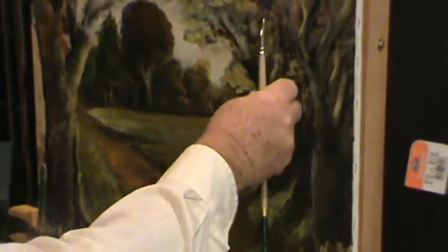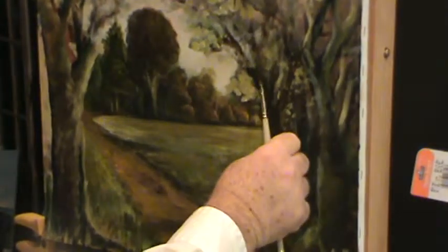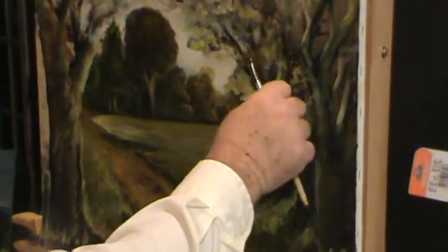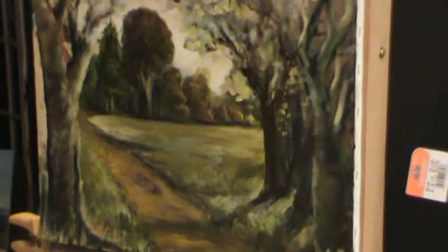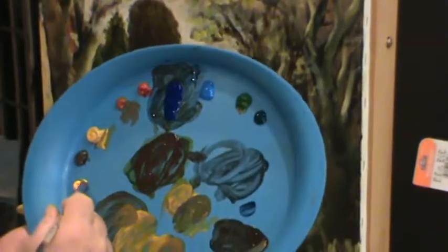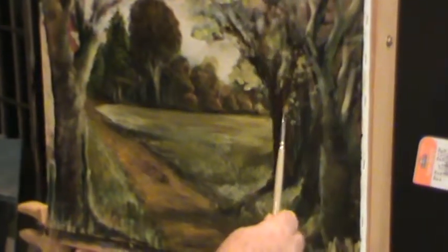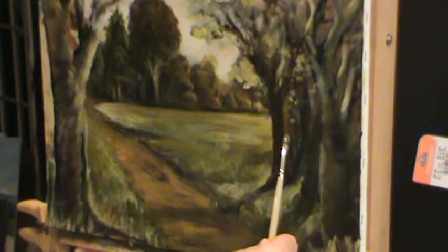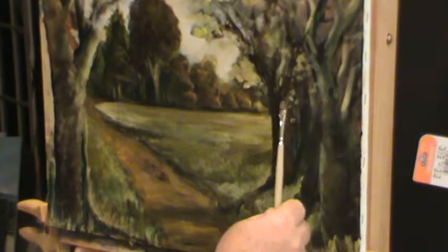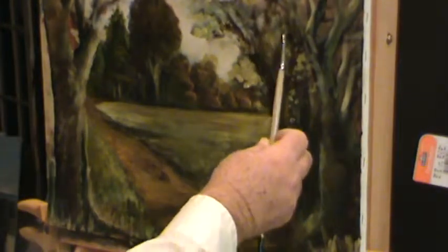Up into here where the branches are going — we ain't done the leaves yet. We're just drawing where we want these limbs to go and maybe where our lights are going to hit, these little branches. Grab a little bit brighter — now I'm just grabbing the cadmium yellow, because I want that good sunlight color on that side of that tree. There we go, heading back into there and over here.